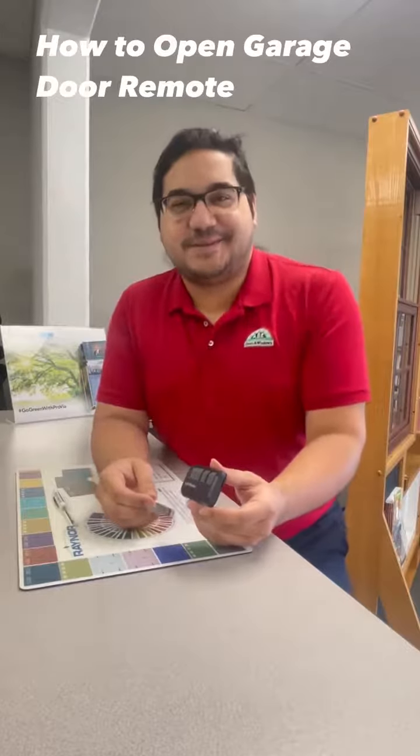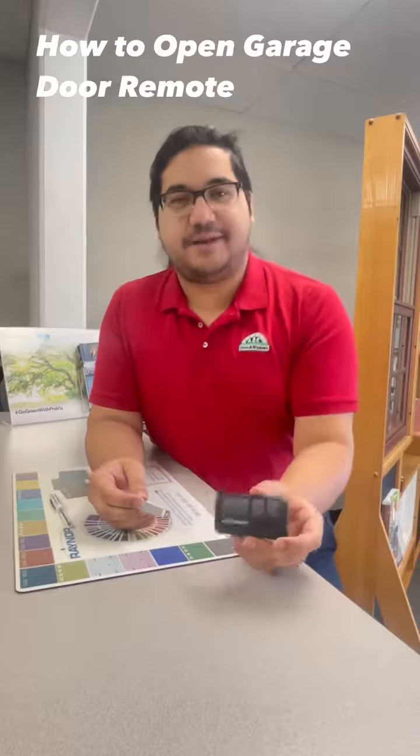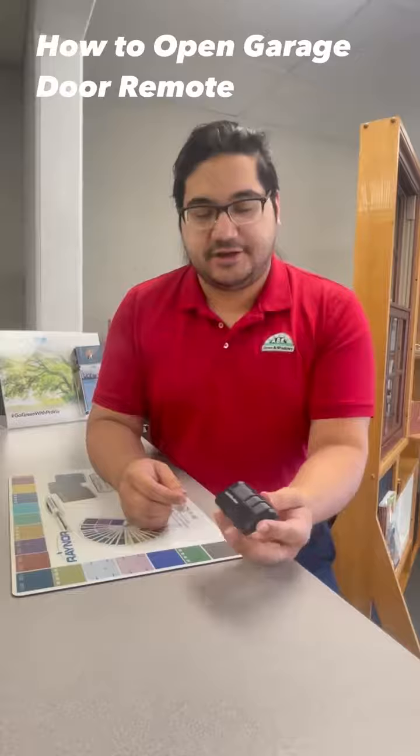Hello, this is Joe with the AVE Doors and Windows showroom. Today I wanted to make a quick video on how to open up a standard garage door remote. A lot of people come in here with these saying they don't know how to open these up, how do I change the battery? I just want to show you it's easy and you can do it at home.